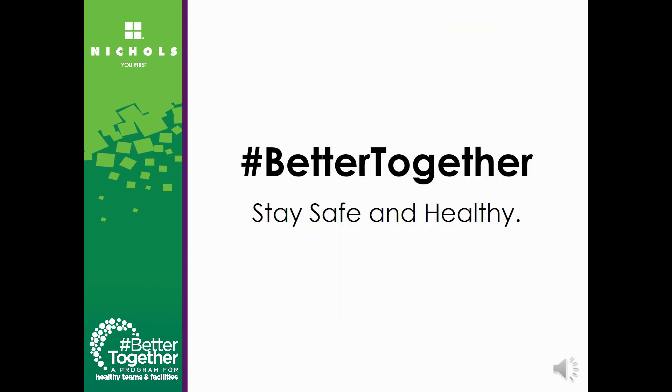All of us here at Nichols want to make sure you and your team stay safe and healthy, because we are better together.